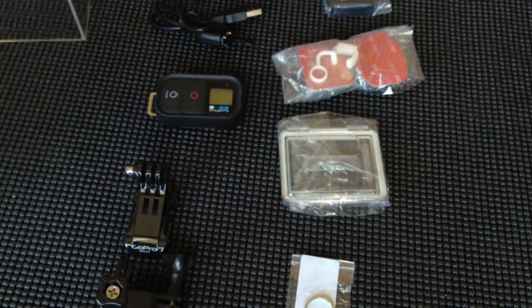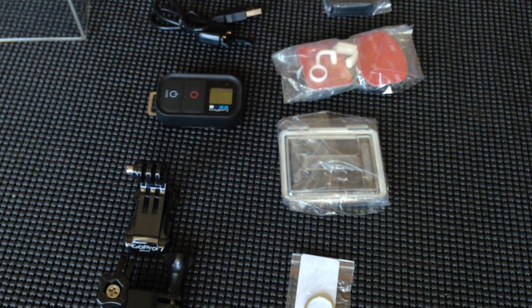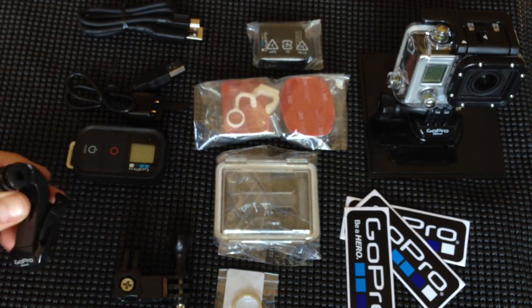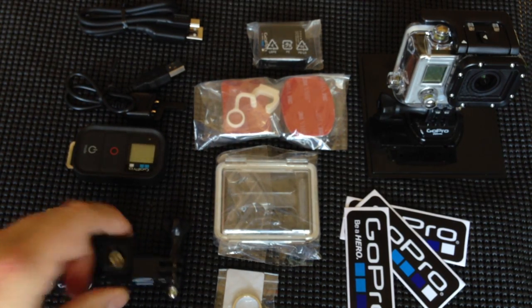Okay guys, here's an overview of everything that was inside of this. Thank you for watching, and I look forward to sending out some more videos with the Black Edition. So please like and subscribe, and I will be happy to answer any questions you guys have. Please leave me a comment below. Give me a thumbs up for all my work on these videos — it really helps. Thank you guys.